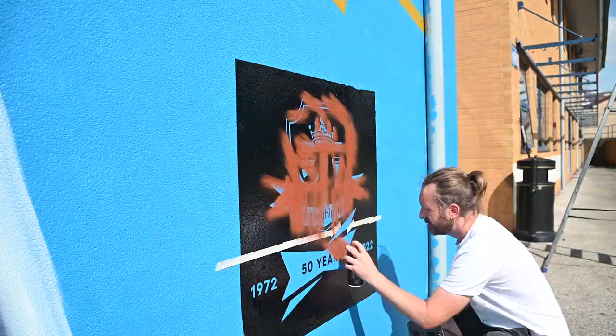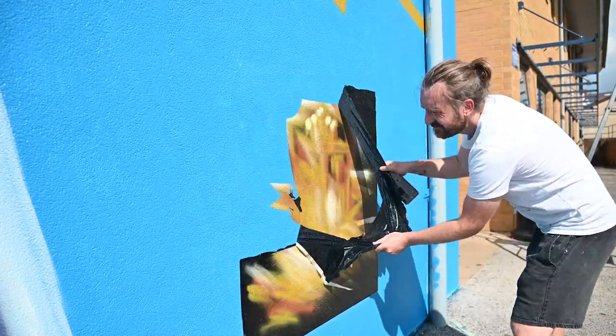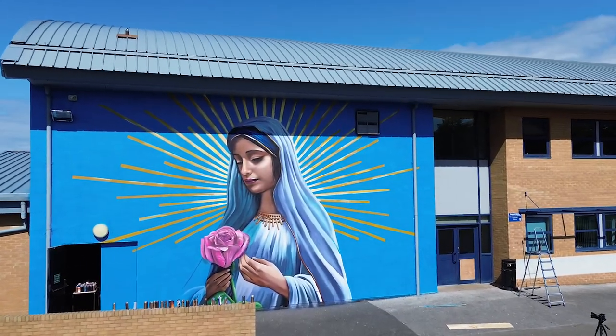I hope it inspires our kids who love art in school. I hope they can look at that and think, I want to do that. Art can speak to people on all levels.